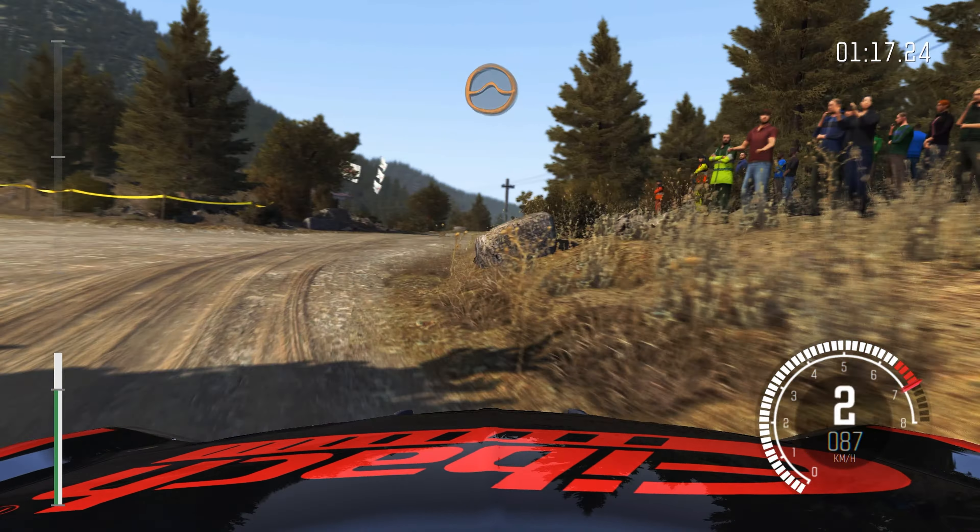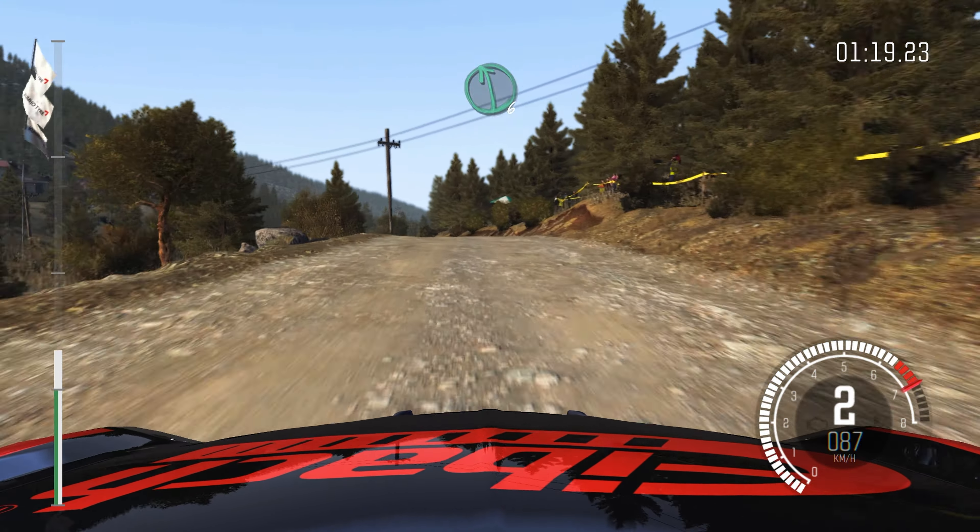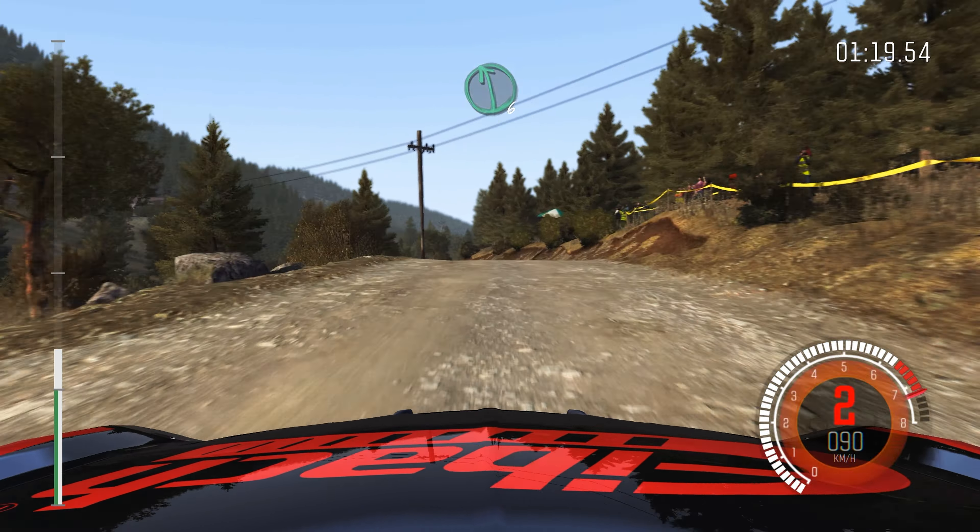5, 4, 3, 2, 1, go. Right 4 over crest line, over 100.